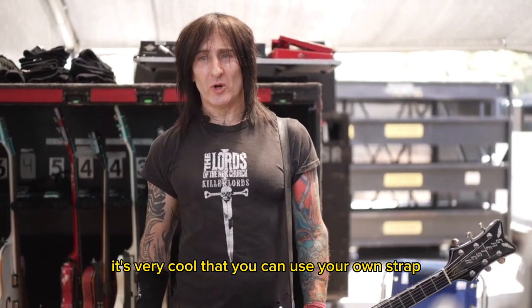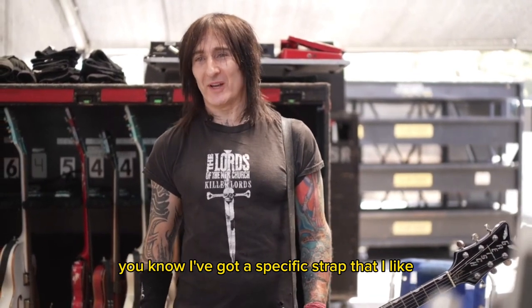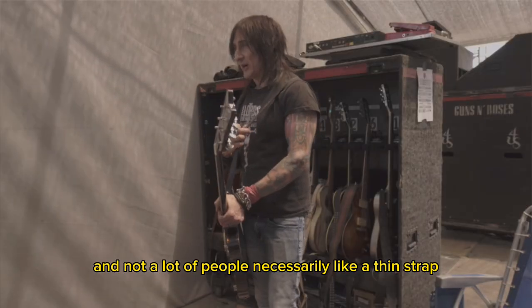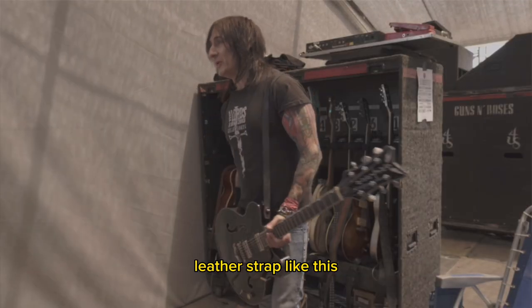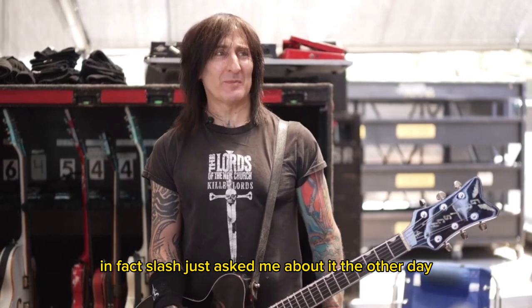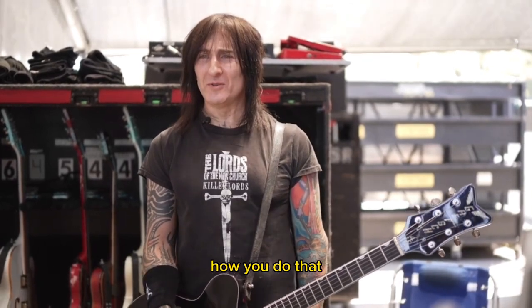It's very cool that you can use your own strap, because I've got a specific strap that I like, and not a lot of people necessarily like a thin leather strap like this. But for me, it works great. It's seamless. Most people don't see it — in fact, Slash just asked me about it the other day. He's like, how do you do that?